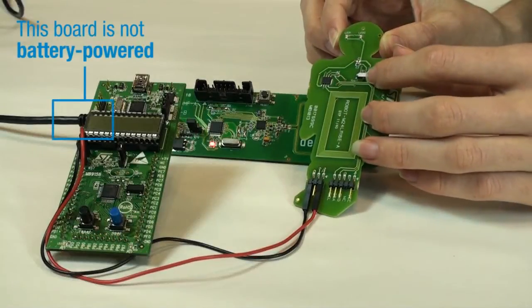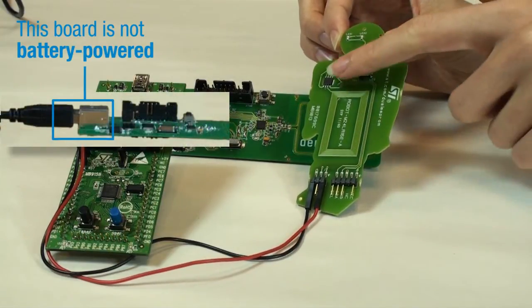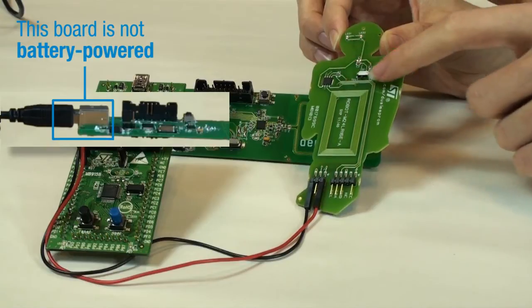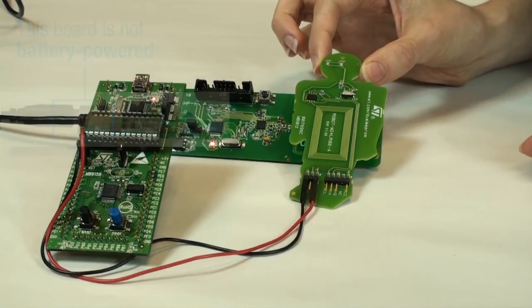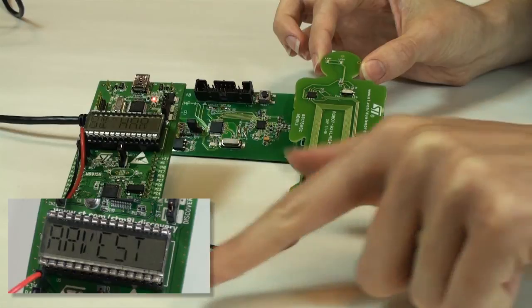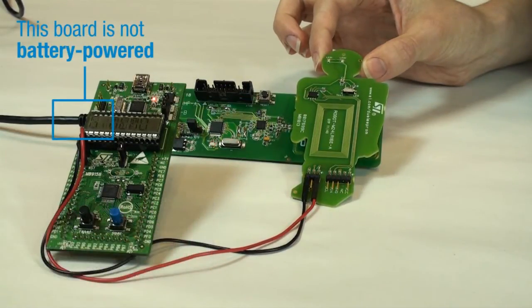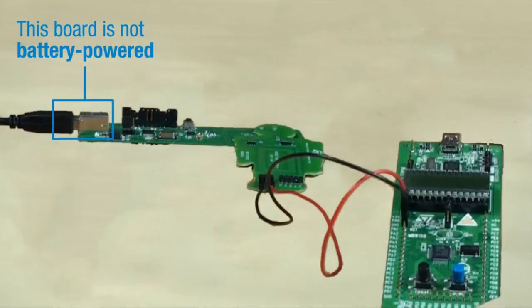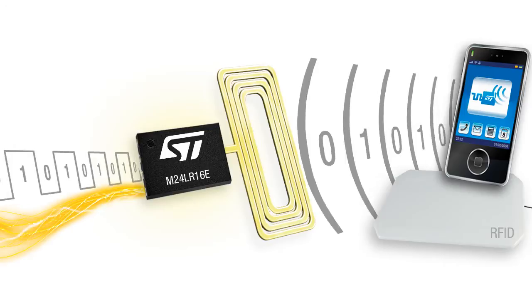When the switch is in the V-out position, the excess energy that is not used by the EEPROM is delivered to the V-out pin, enabling designers to directly power and communicate with their application. A few milliamps may be delivered to the board. In some cases, an appropriate filtering circuit has to be used to ensure power quality.